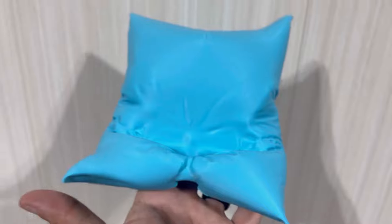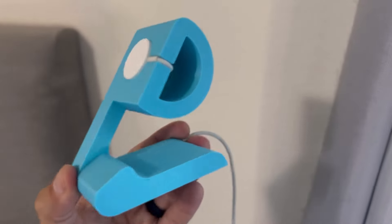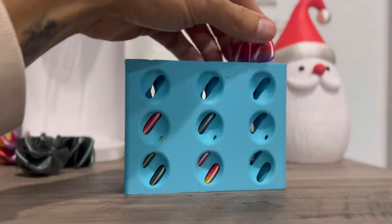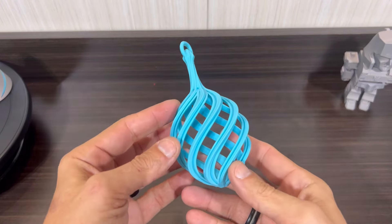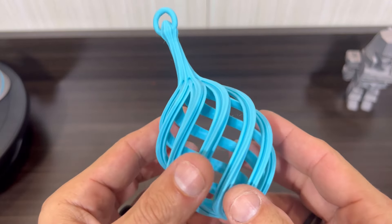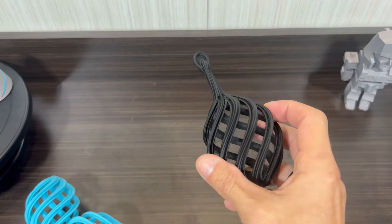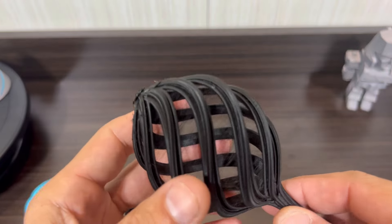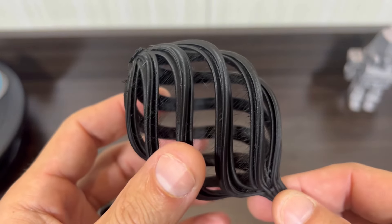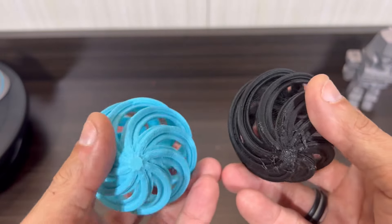The Hyper PLA I had zero issues with, no matter the speed or temperature. Some mild banding, but that can occur anytime you start hitting max temps and speeds. One thing that was really impressive on the Hyper PLA was its flexibility and durability. I made a Christmas ornament, printing it at over 400 millimeters per second, and it came out looking great. I then printed the same file using another brand of filament — and wow, there's lots of stringing and it doesn't look as clean, especially when compared side by side.